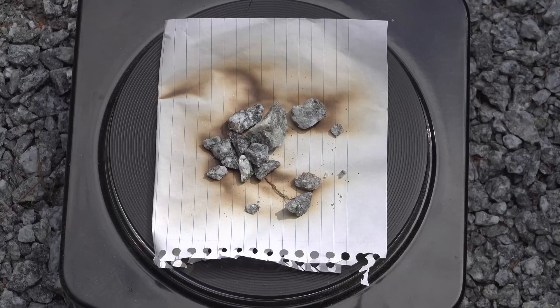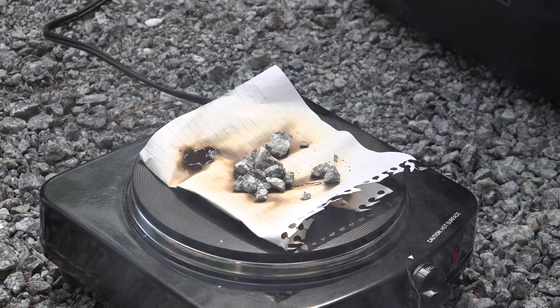Within a couple of minutes, that paper started to get toasty, and eventually it caught fire, so I would say that this one definitely passed the test.